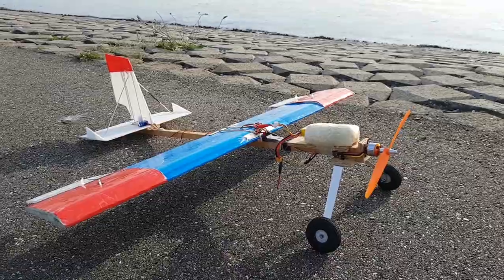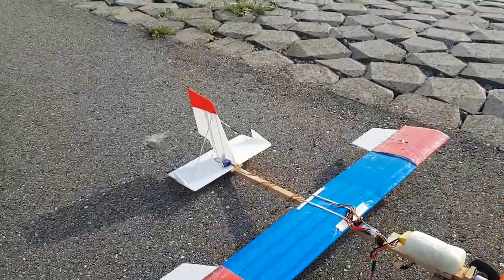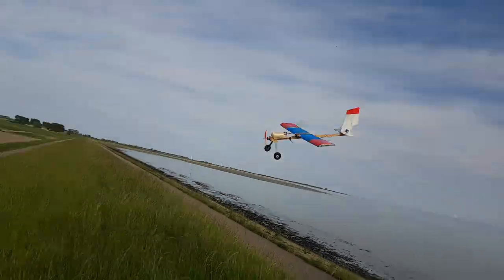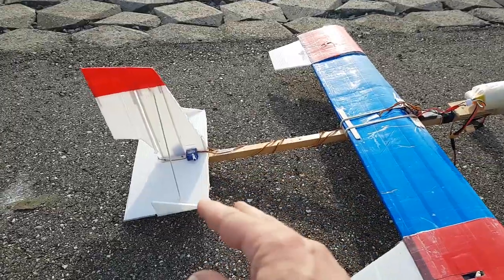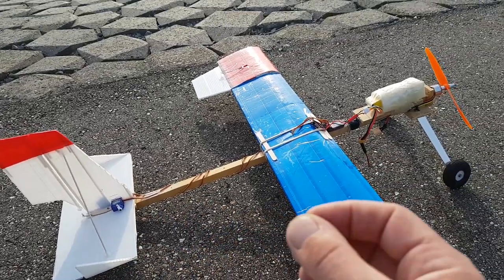Hello everybody, welcome to the DIY RC channel. This is the 2.0 DIY unbreakable RC plane second test flight. We made one little upgrade — there are two small winglets at the tail, because at the last flight we had a little crash, a little tumble, because we didn't have enough elevator. Those winglets are going to help the wind get to the elevator instead of falling off the horizontal stabilizer.